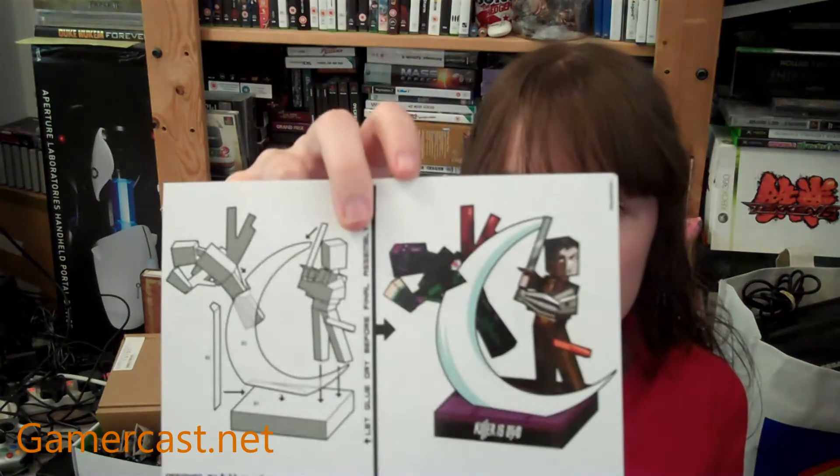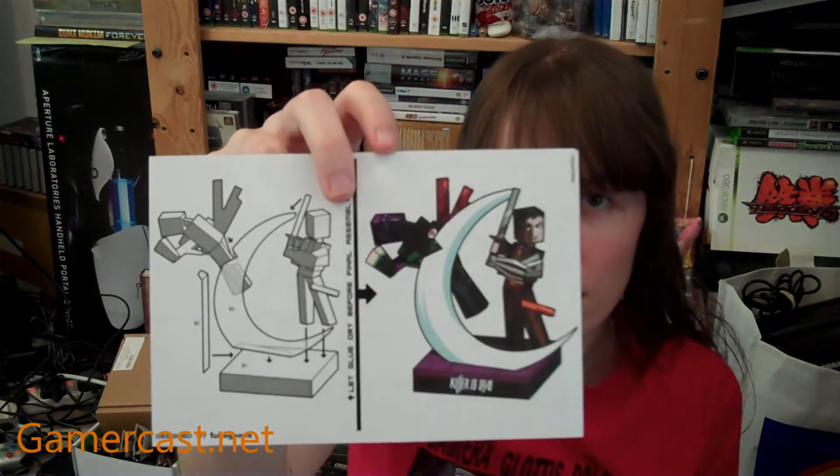The other thing that you get with the fan edition, which is super cool — though the GSM of the paper seems to be pretty low — you get a papercraft diorama. The outcome is Mondo slashing out a wire, which are the bad guys in the game. You've got Mondo, there's a wire, some more of him, the background, and the slash of your samurai sword. Those are pretty cool.